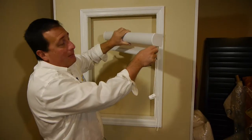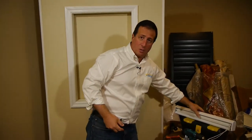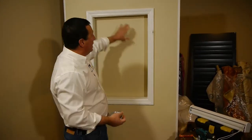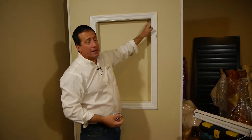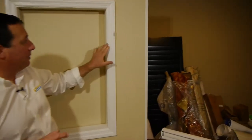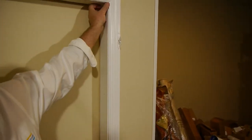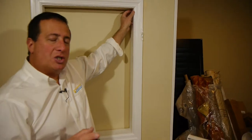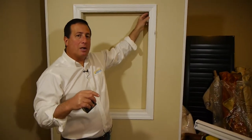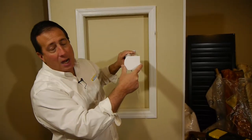So let me show you how to measure for this product and you can make the decision from there — and of course any questions, you can always call us. Now if you're going to mount inside the frame, we're going to need a bare minimum of one inch of mounting depth — depth from the front of the casing back to the window. Here we have about three inches, so we have plenty of room.